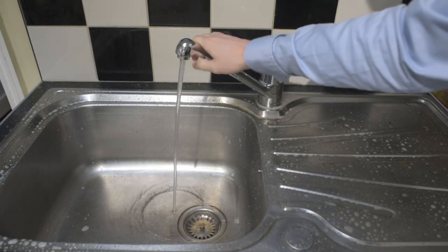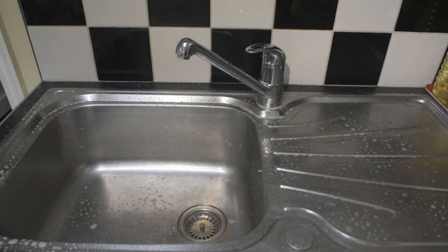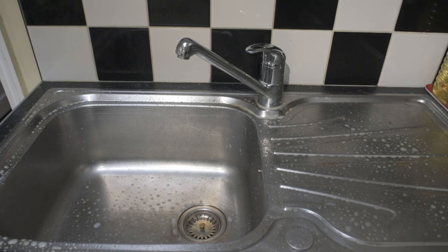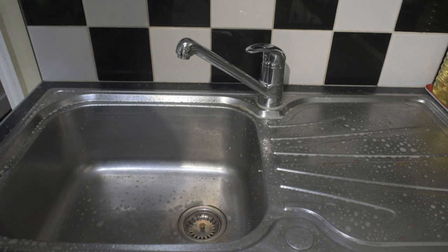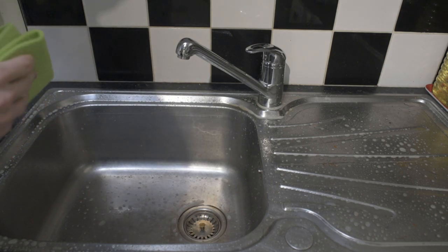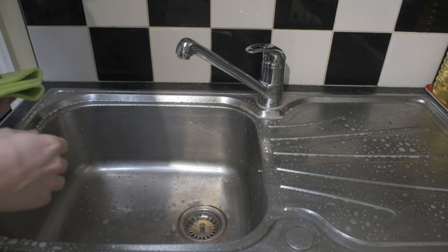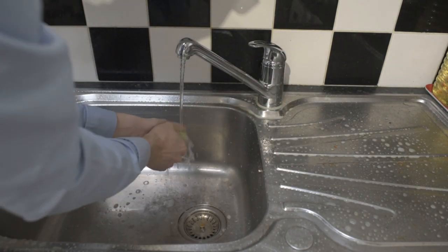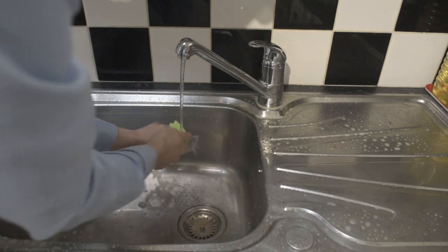Nice and hot now. Let's just have another quick spray. So this is a very almost intense clean, so you wouldn't need to do this every day — maybe once every two weeks — just to get rid of all of the really entrenched grime, dirt and stains. We're going to run the tap a little bit, and then we're going to wipe and pull away.